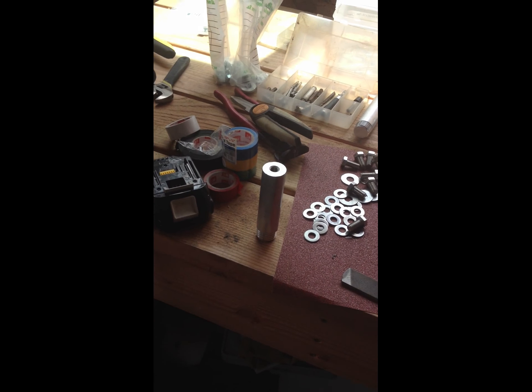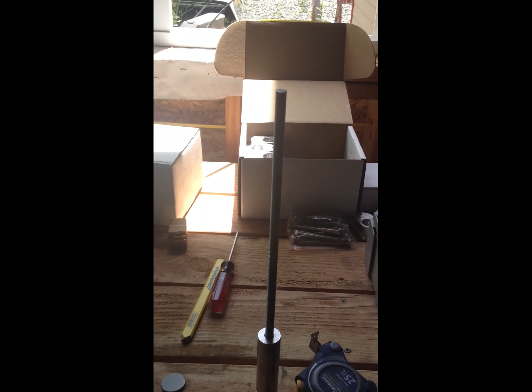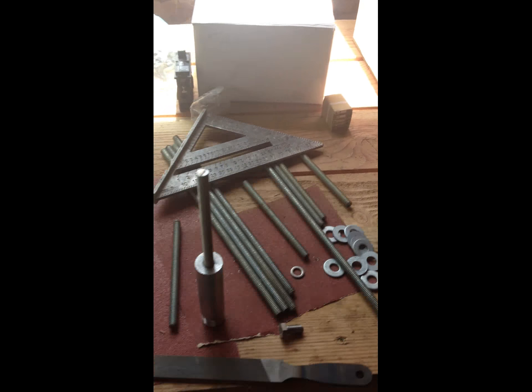This is going to support all of the attachment weight. These guys are just propping up the panel. I'm going to throw a nut with a washer at the end to mount the rail — two washers, sandwich it. And that should be good. That'll save you a couple hundred dollars that way.